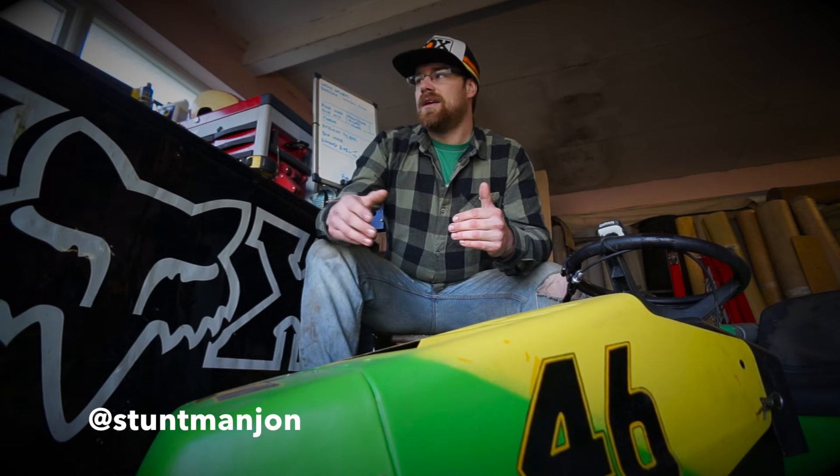Welcome back to Ranch Life. I like to have at least two projects on the go at any given time. You've already seen the Super Bee and we'll be giving you an update on that in the coming weeks, but for now we're going to talk about this thing here — this is what has become of our two-week build lawnmower racer project.